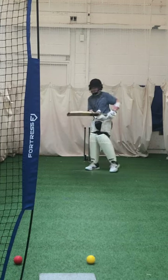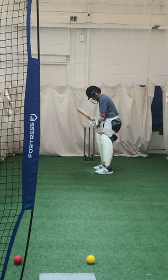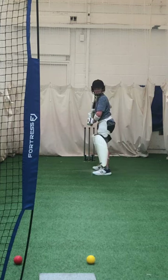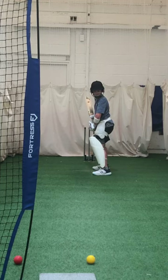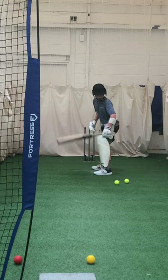So how much of that crease are you using? None at all, are we? Alright, so let's see if we get that stance a little bit wider. Let's push off that front foot and get back. Through mid-on. Keep the blade going through.